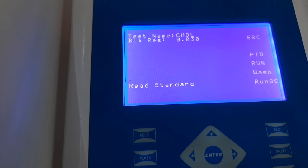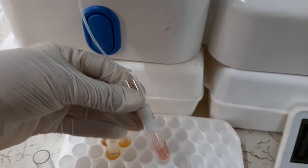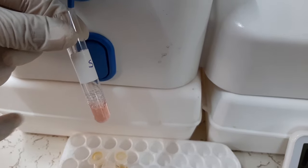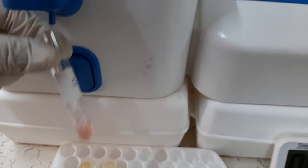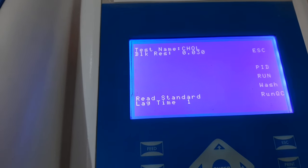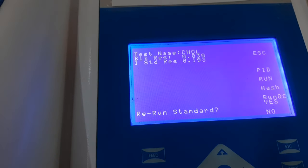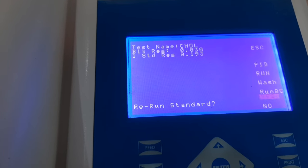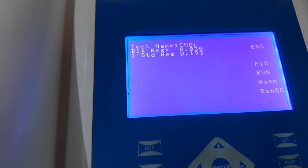Now the instrument will give the instruction to read the standard. We will take our second tube prepared for standard and aspirate the reaction mixture into the flow cell. After a small lag time, the instrument will ask to re-run the standard — we will select option NO because we have prepared only one tube for the standard.